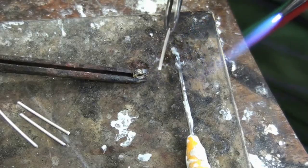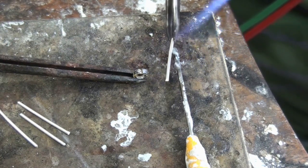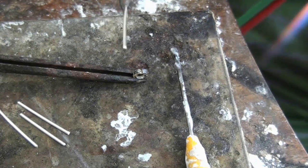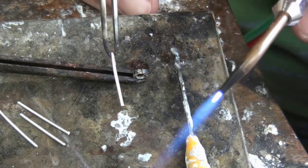In the third hand I'm just going to freehand put the claws on. I've got my solder pick with a blob of flux that I'll just dip the claw into first.